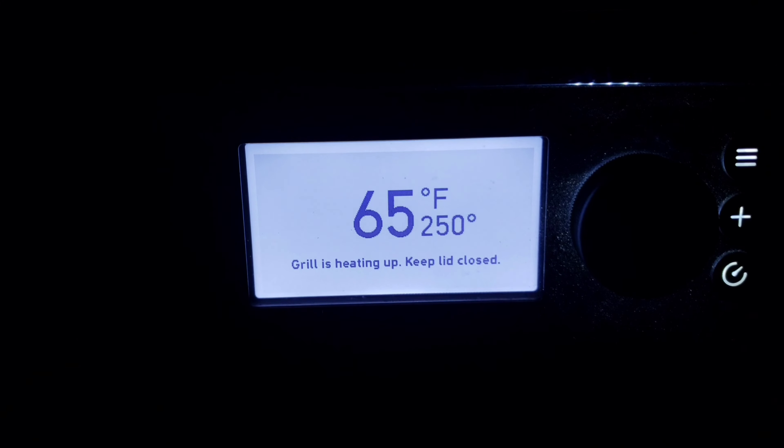Hey YouTube, it's Joe. We're back for another cook. This was an unplanned cook — I was asked if I could smoke a pork butt, so I figured why not go ahead and record this. What I'm really curious about is the hopper, because I'm always messing with it but I don't know if I actually have pellet feed issues. I thought this would be a good way to test that. I just turned the dial to 250 degrees.